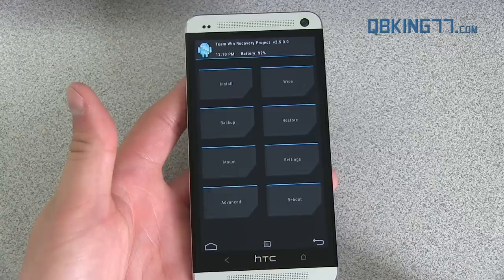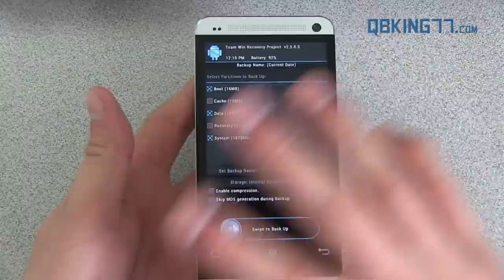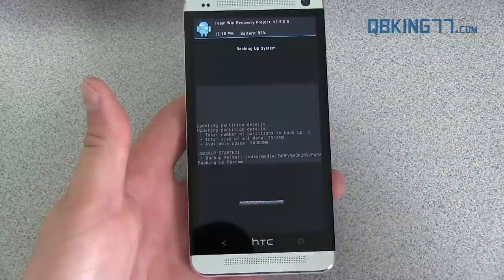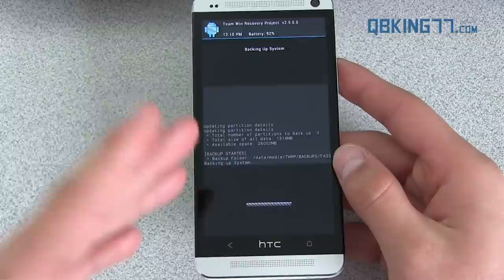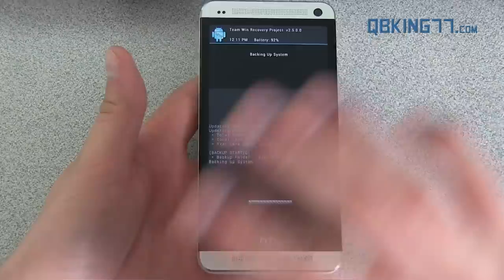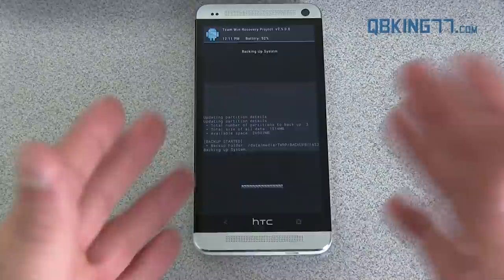The first thing I highly recommend doing — and make sure you do this — is making an Android backup. Go to the backup button; it's a full touchscreen recovery. Make sure you back up boot, data, and system. Once you have those selected, hit 'swipe to backup.' It'll run through and back up your system. This is before we're rooted, so if you ever want to go back to stock, you can restore this backup and then flash your stock recovery. Let the backup run through — it'll take a bit of time and will be a large file.